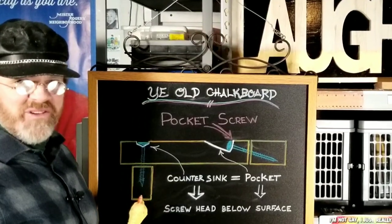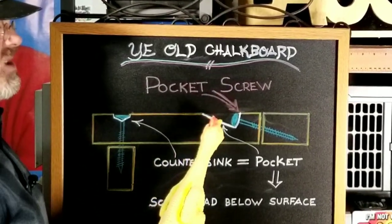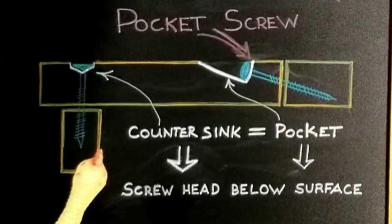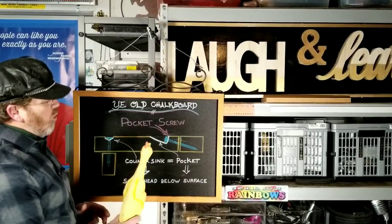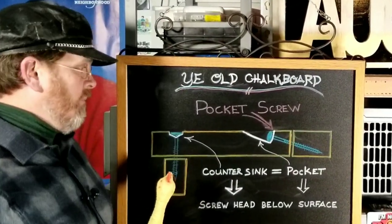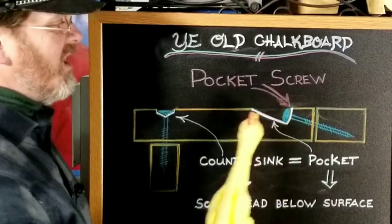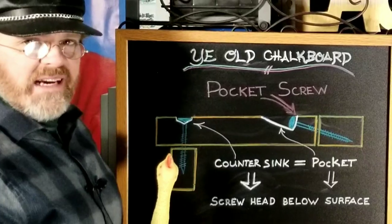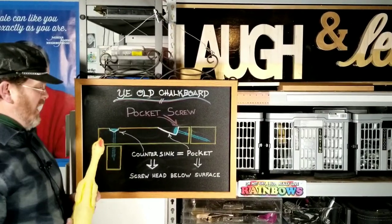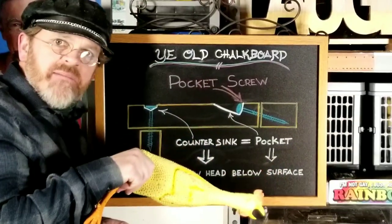In the world of carpentry, the term pocket screw has become a very popularized term meant to describe any screw which is countersunk underneath the surface at a very acute angle. I think we can all agree that 10 or 15 degrees is not only acute — it's adorable. You can see that the head of the screw is hidden down inside this little pocket, and the term pocket screw can refer to any screw in which you countersink and install it at a very severe angle at the same time.